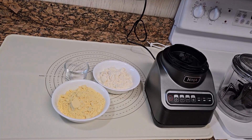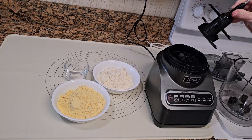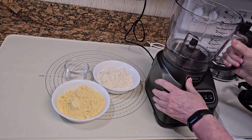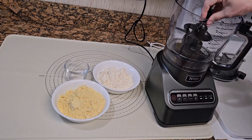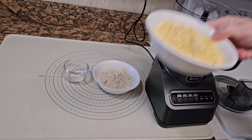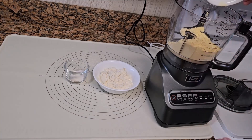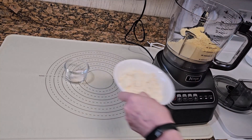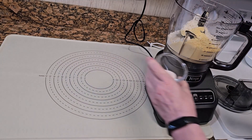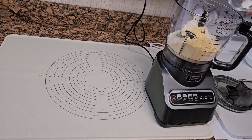I'm using my Ninja 9-cup food processor. It comes with a dough blade. Place your desired flour combination into the food processor. I'm using lupin flour and whey protein powder. Add one teaspoon salt and one half teaspoon xanthan gum.